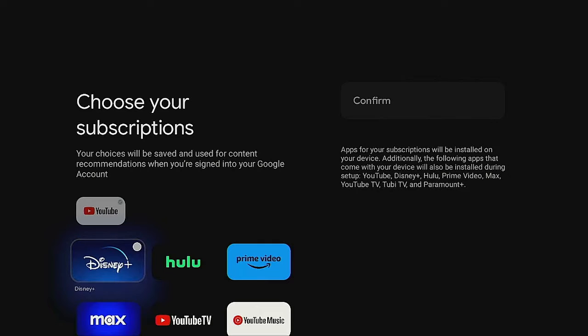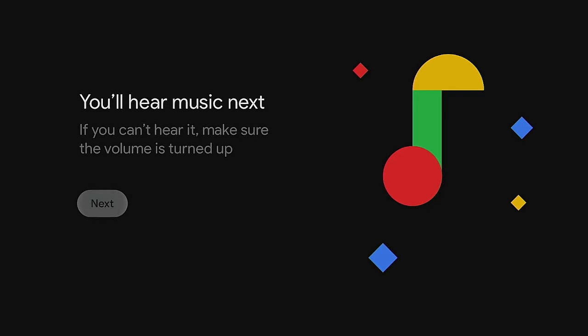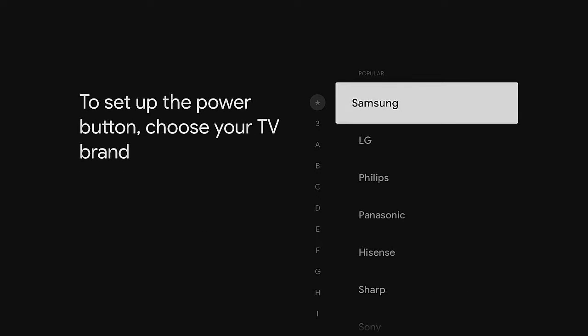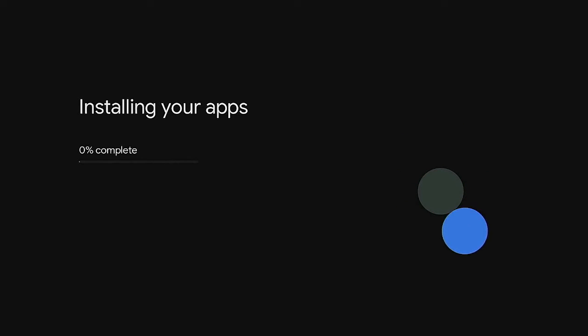Choose your subscriptions — I don't have any, so I'll just click Confirm. Now set up the remote. To set up volume controls, choose what you'll use to play sound. I'm using a soundbar — I have a Samsung soundbar and it was detected right away. Click Next, confirm you can hear sound by adjusting volume up and down. For the power button setup, choose your TV brand. I'm scrolling down to Toshiba, press the power button once, wait eight seconds, then press it again. After that, it installs your apps and you're ready to go.